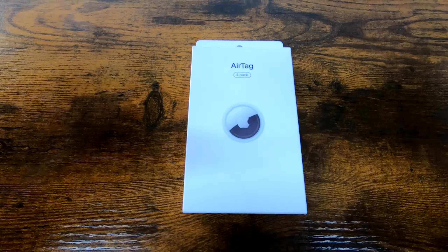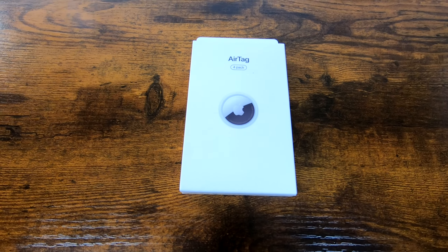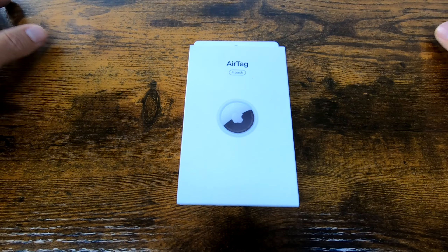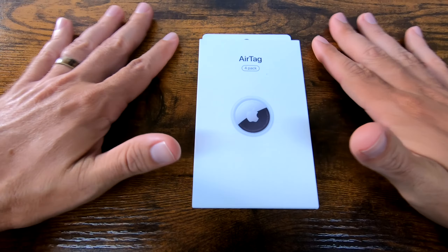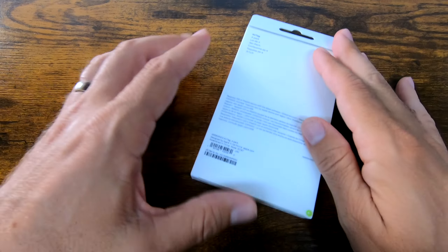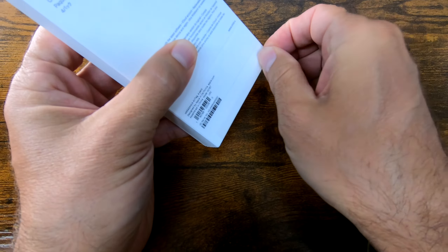My truck was stolen from in front of my house about a week ago, and I doubt I'm ever going to get it back. I want to put these AirTags on my bike as soon as possible so that the same thing doesn't happen to my bike. If anybody does try to take my bike, I want to make sure that with the help of these AirTags I'm going to get it back. But there are a couple of things you have to do in order to make sure that this AirTag is going to be as effective as possible.